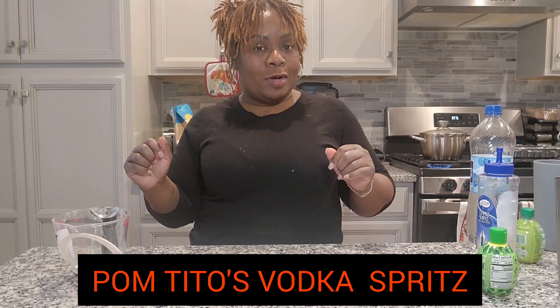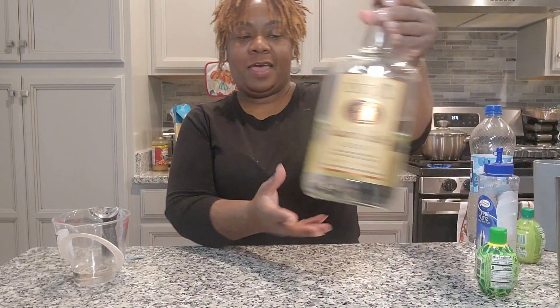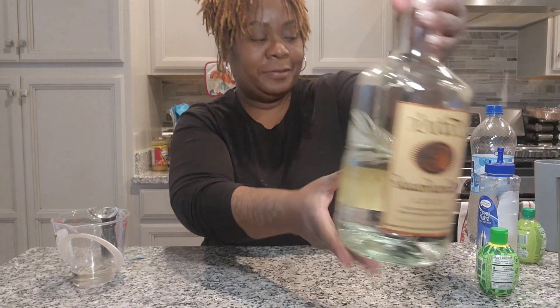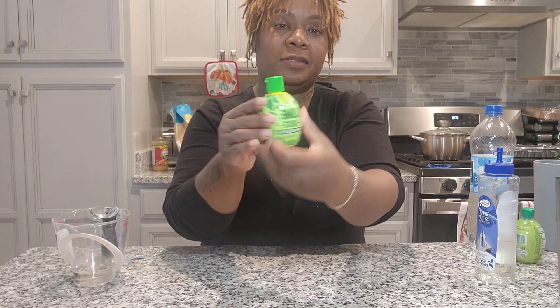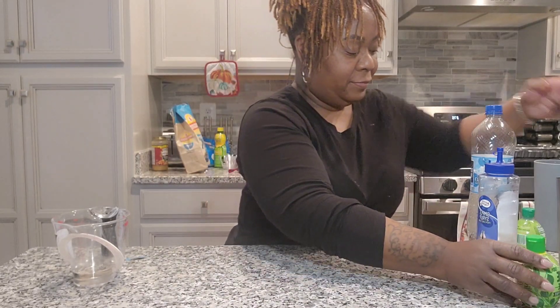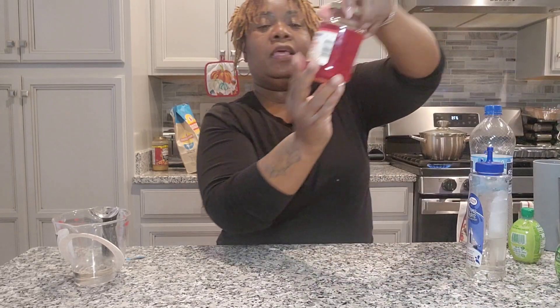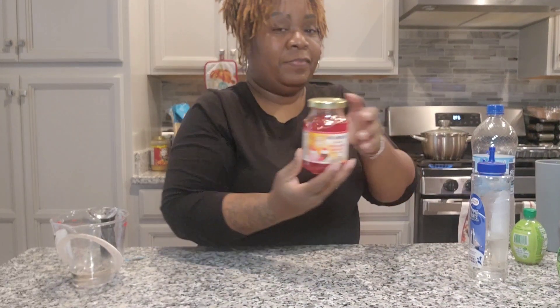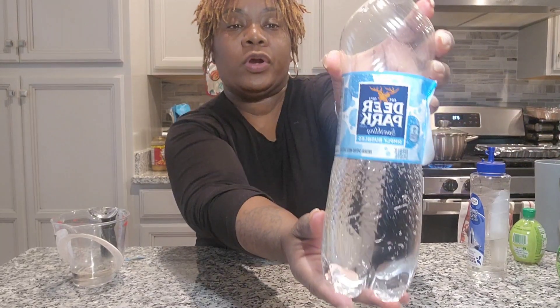Welcome back to my channel! Today I'm doing a drink called the Palm Tito's vodka mix. Let's get started. Today I have Tito's, I have lime juice, cherries for the garnish, and sparkling water.